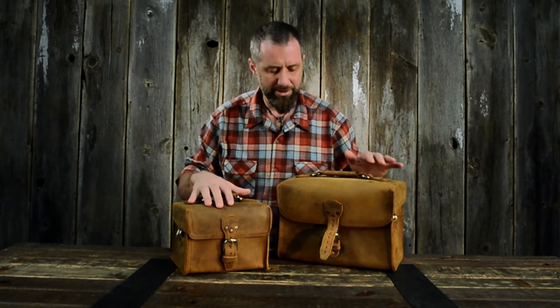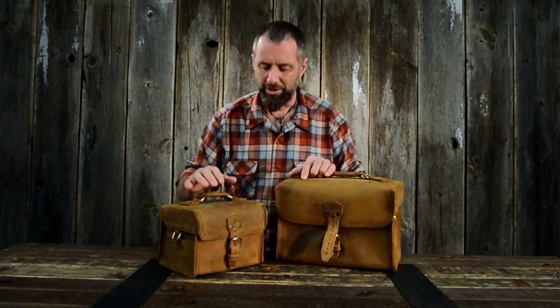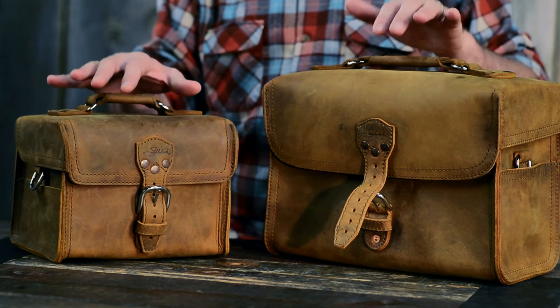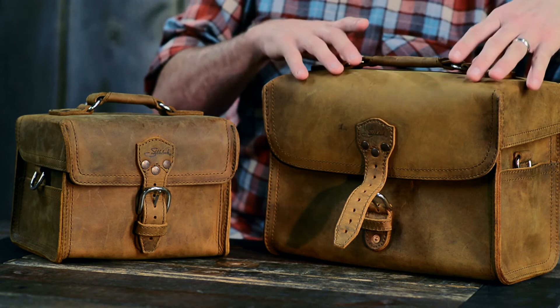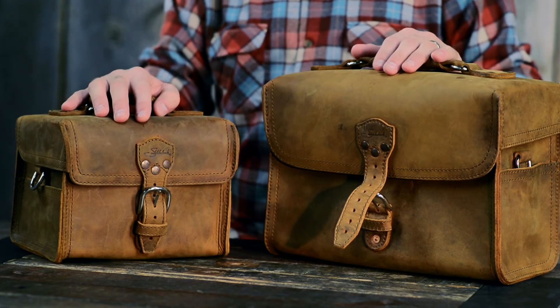These both fit a professional full-frame camera with the battery grip and all that stuff with a lens attached. What I recommend is putting all your gadgets that can't be exposed to heat or cold in here. Use it as a camera bag — put all your other lenses, your batteries, your chargers, your video cameras in these bags. And here's why.